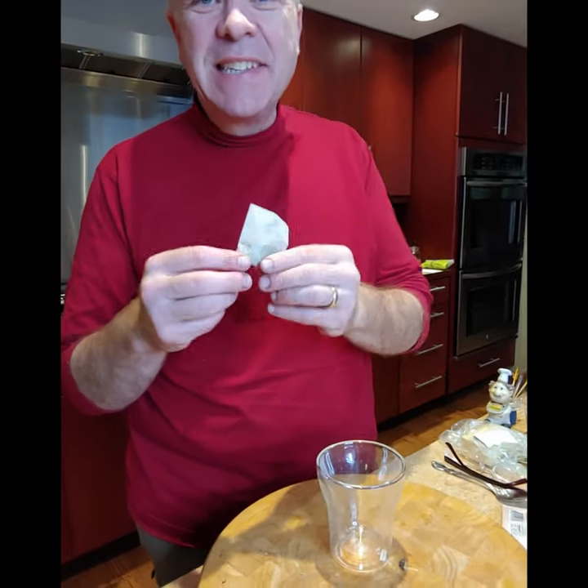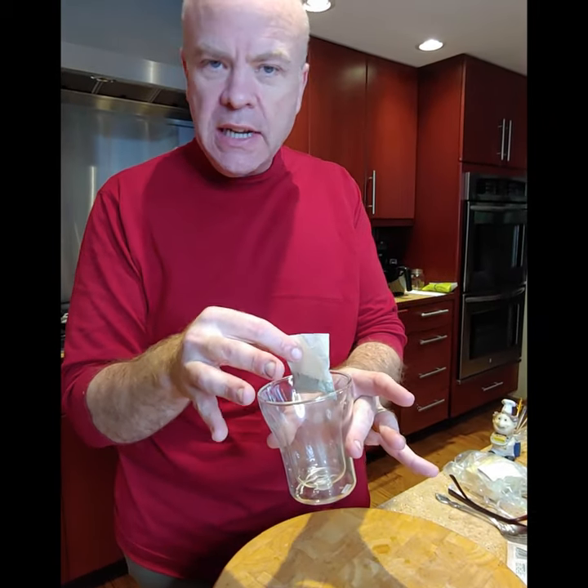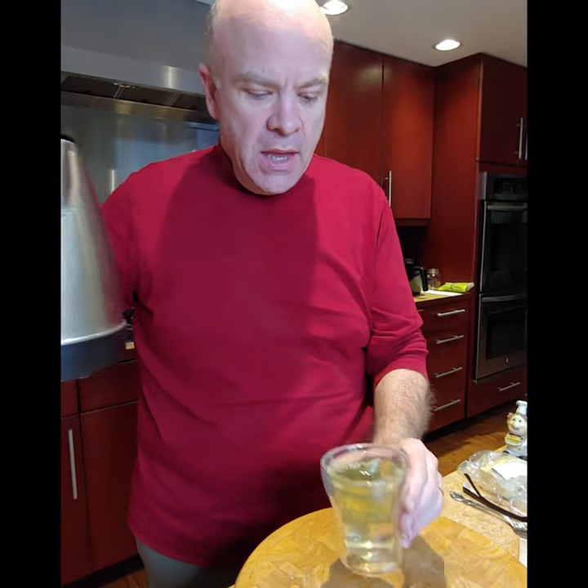Yes, he's supervising. So we've got our broth bag here. This is perfectly measured out, so we're going to get a clear broth out of this. This cup is eight ounces, so I already know where it is there.